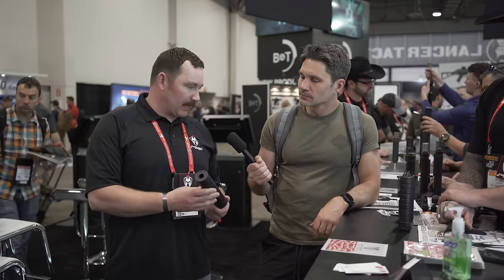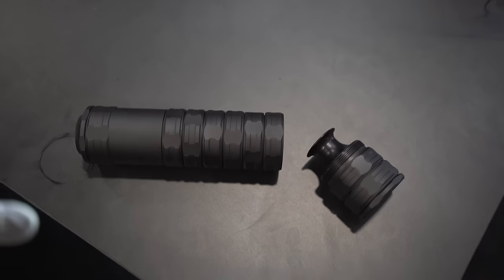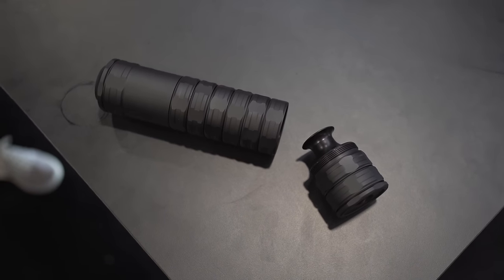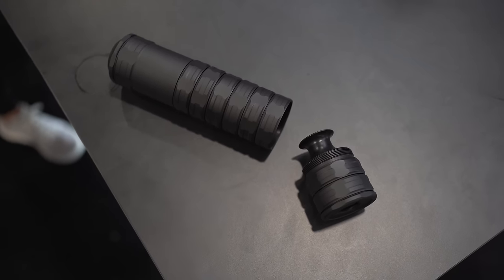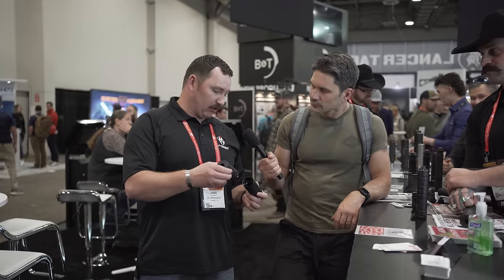We wanted to go really lightweight. This is our Versa X model. This is 7.9 inches. It is extremely lightweight — 9.3 ounces. Holy shit. So we're well under a pound. It's configurable in length, so if you want to run it shorter or longer, you can.